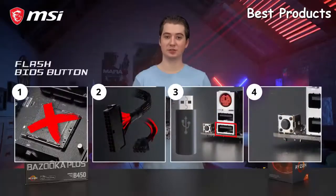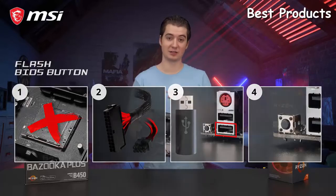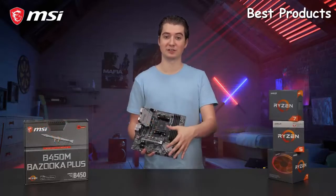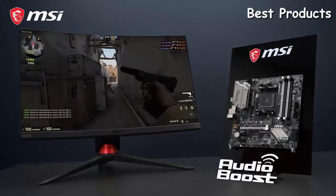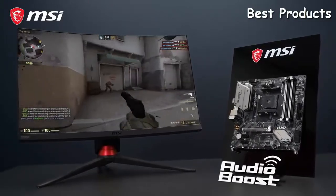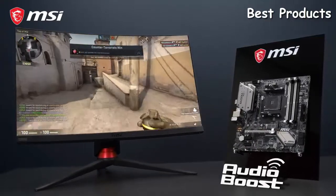It is possible to simply use a USB flash drive to flash the BIOS without having to install a CPU, memory, or a graphics card. The motherboard also features 7.1 HD audio with AudioBoost technology to give you the competitive edge in games and the richest experience while listening to music.